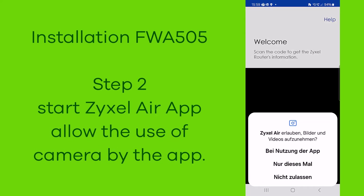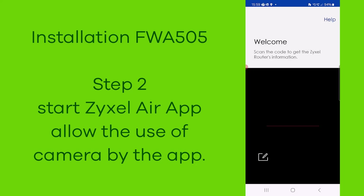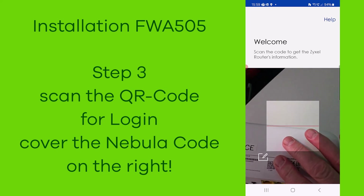Step two: open the Zyxel Air app and allow the use of the camera by the app. Then you can scan the QR code for login on the back side of the device.